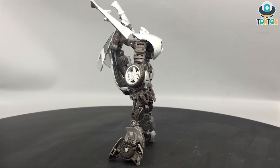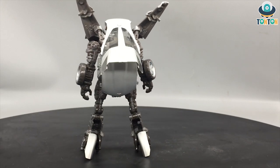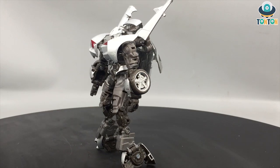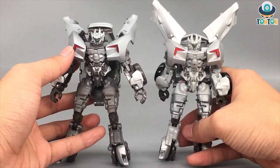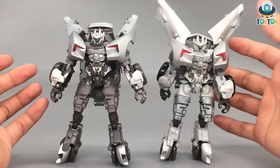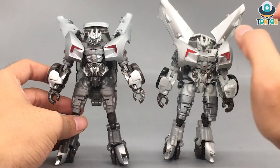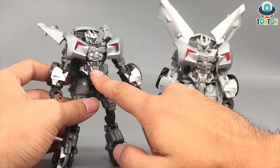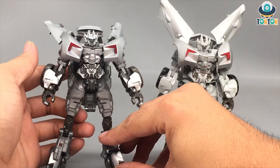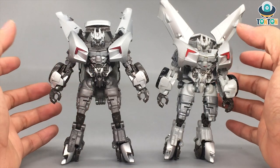He's essentially the same figure, but when I put him next to the Dark of the Moon Sideswipe, the difference is really notable — mostly in the paint. The Dark of the Moon Sideswipe has a really toned silver and grey plastic vibe, whereas the Revenge of the Fallen version is much darker, with silver paint used as highlight detail. That makes the figure look taller and somehow better looking.